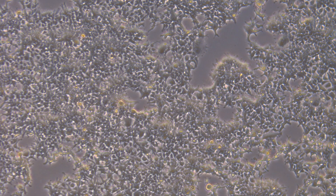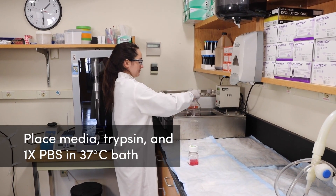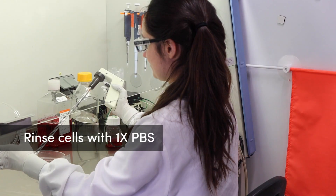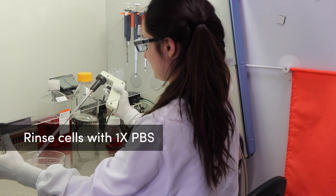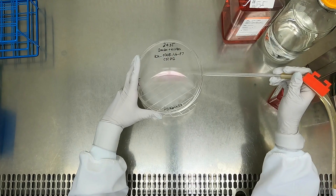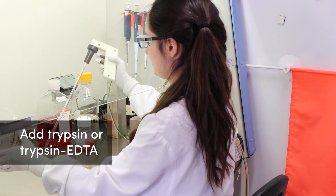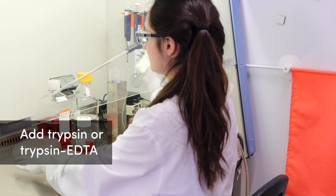Let's demonstrate the trypsin dissociation method. After inspecting your cells to confirm they've reached the desired density, place a bottle of media, PBS, and trypsin in a warm bath. Aspirate the old media from the dish and rinse with 1x PBS to remove soluble protein that can reduce proteolytic activity of trypsin. Aspirate off the 1x PBS. Add enough warm trypsin solution to coat the cells following the manufacturer's recommendation based on the surface area of the cell culture vessel. For example, two mils of trypsin is typical for a plate with an area of 15 square centimeters.